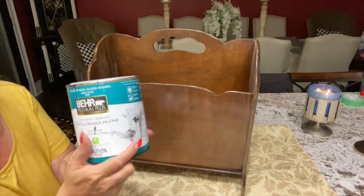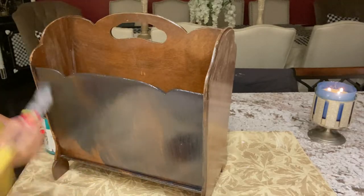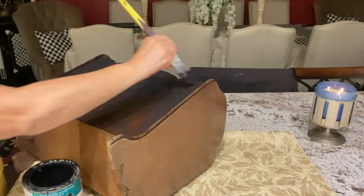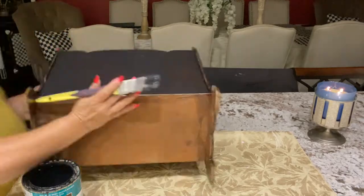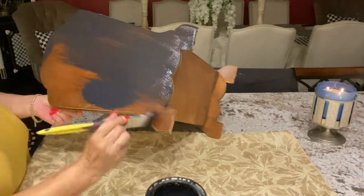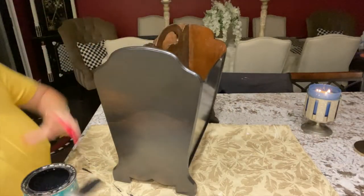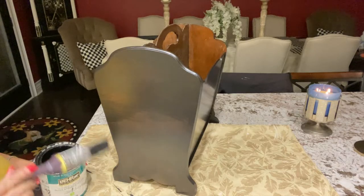I'm going to be using the black, and it's a semi-gloss. And now we're going to apply the second coat, and we're going to leave it drying overnight.